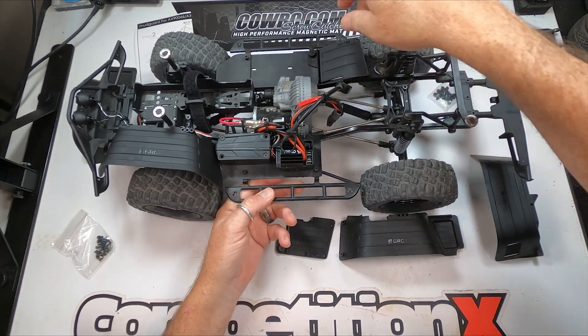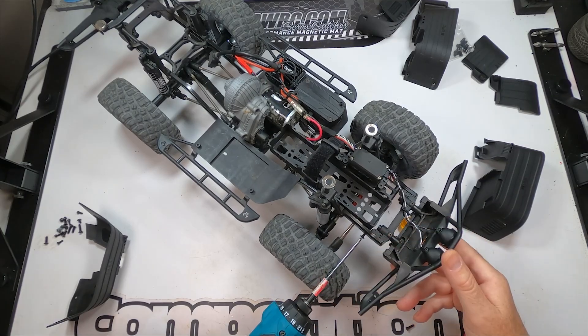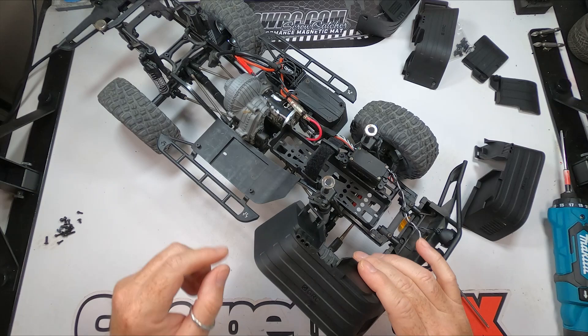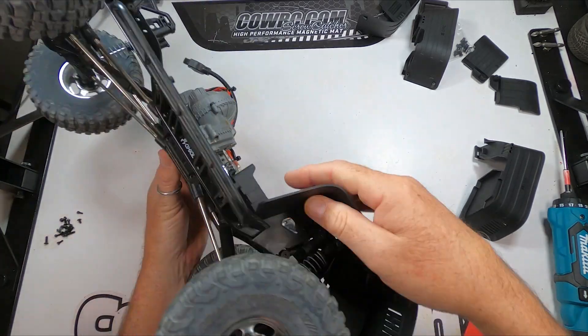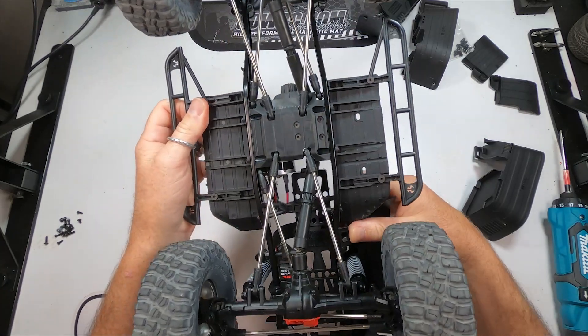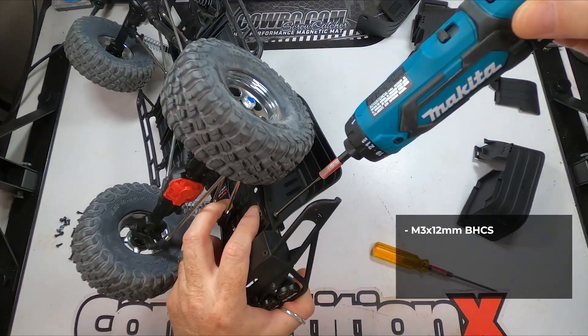On to the install. We need to remove some of the screws in the chassis to attach the inner fenders. While GRC does include new hardware for the entire install, I did end up using most of the stock hardware. Make sure, when pressing these fender clips in place, you hear a snap. This indicates the clip is fully seated.